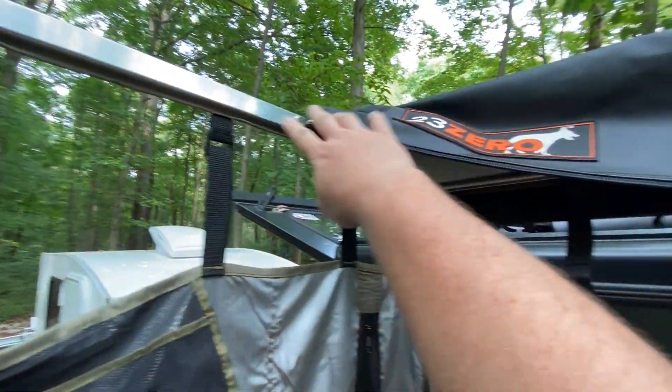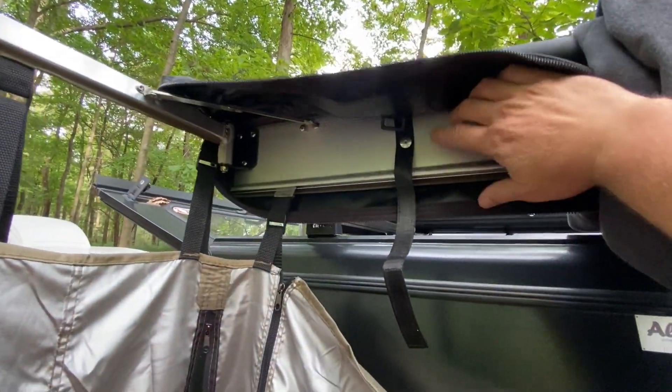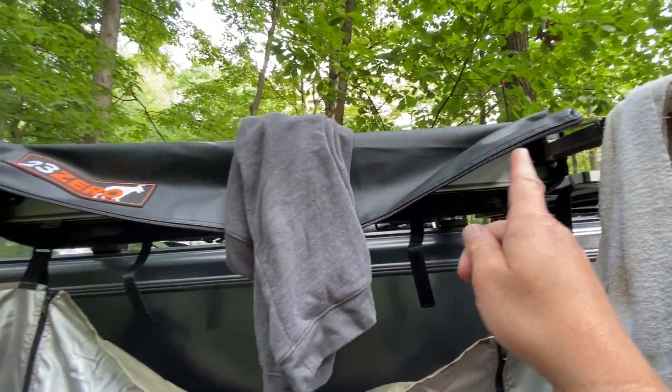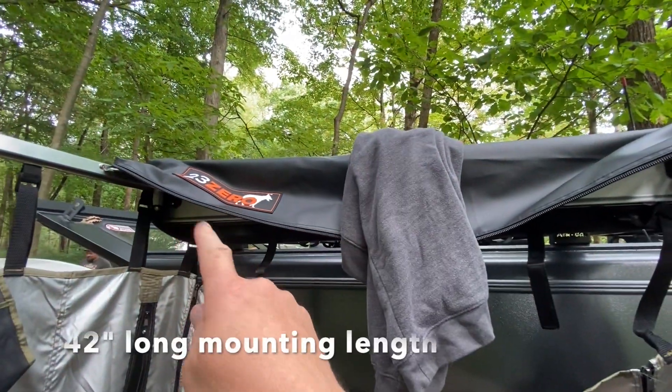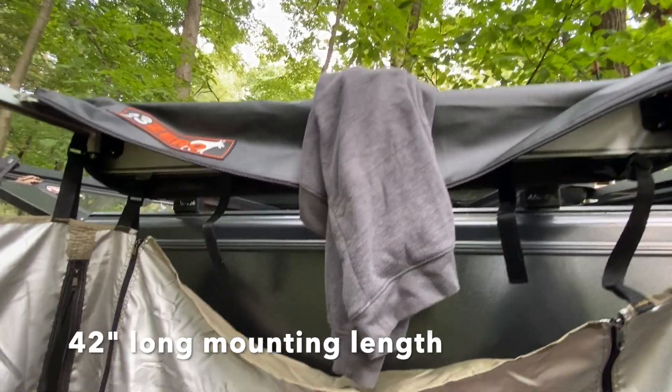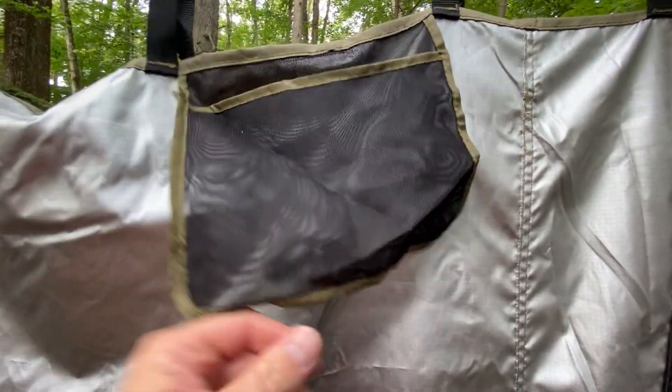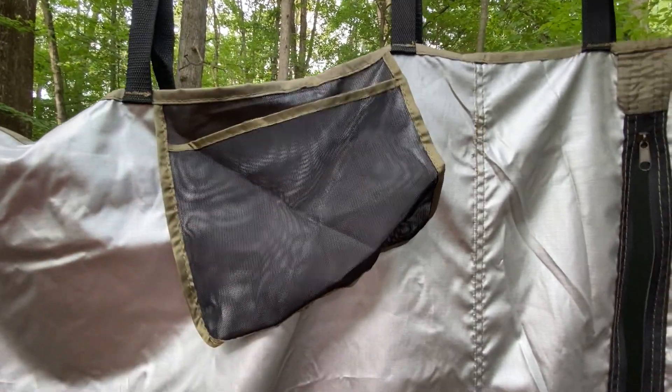The bars fold up and go right inside the bag — takes up minimal space. It's got a little pocket here so you can put your soap or something if you're using it as a shower room, or use it as a changing room. Nice setup.